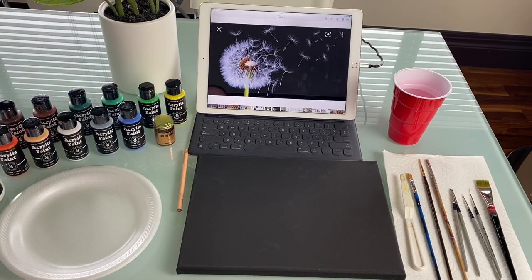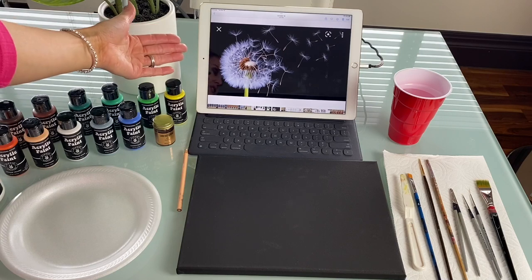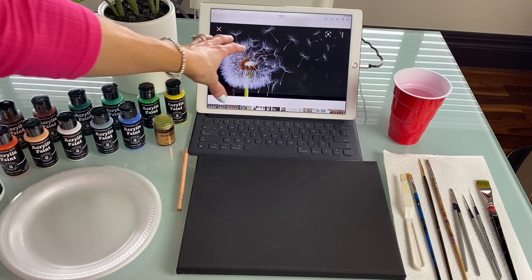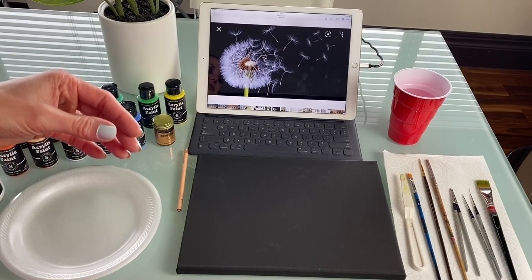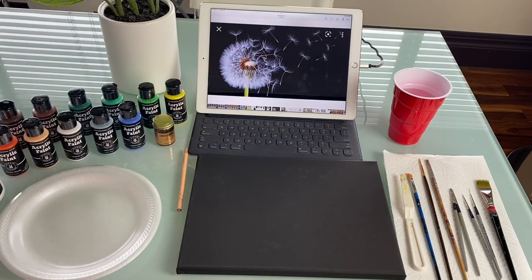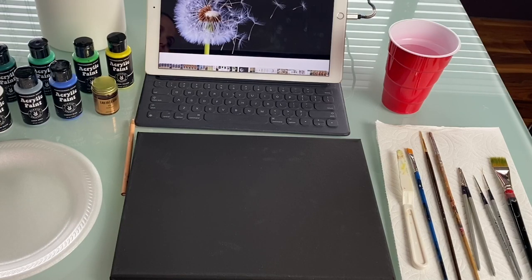As you can see, I have my setup here with an iPad showing the dandelion reference photo. You can go online and find anything similar — you want a black background with a big, bold dandelion. We will not be copying this exactly; I like to make things my own. We'll have fewer seeds flying away and won't have quite so many broken up here. You also want your black canvas and paper towels — those are crucial.